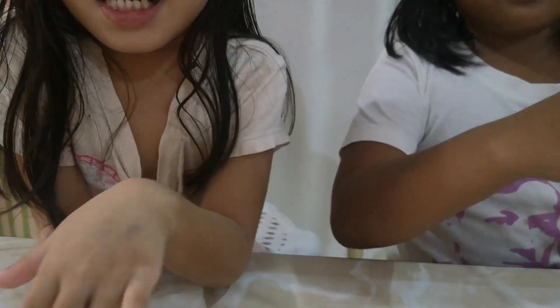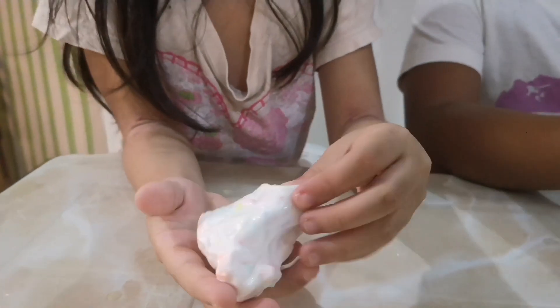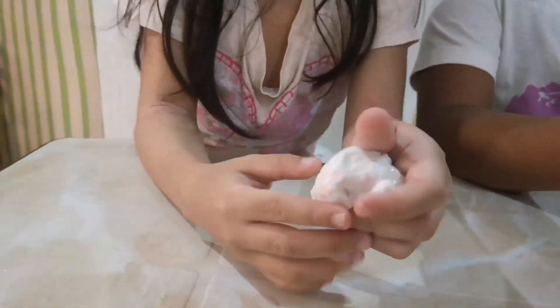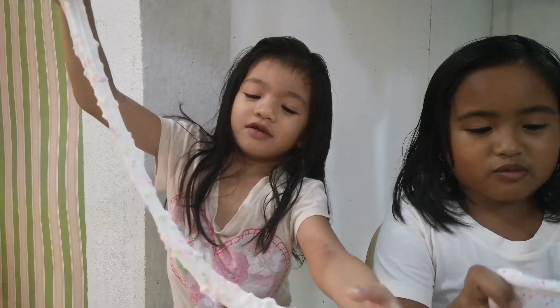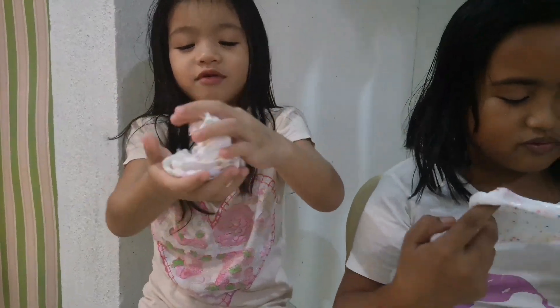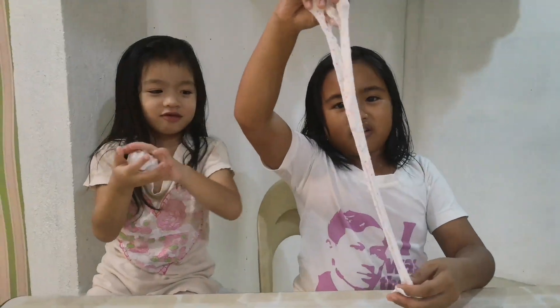It's sticky. Yours is with shaving cream, right? Yeah. Stretch it. Yeah, stretch it. See? It's so nice to me. It's like a rainbow. Wow, it's like ice cream.